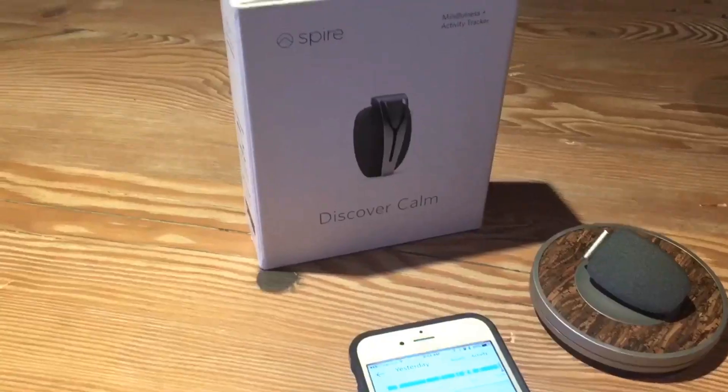I've really been enjoying using my Spire. It's really comfortable to wear — once I put it on, I forget I'm even wearing it. You can choose to leave the notifications on vibrate or not, so if the little buzzing interrupts your day when you're stressed or being too sedentary, you can change that. I leave mine off vibrate because I found it would go off during work meetings, which is really embarrassing.